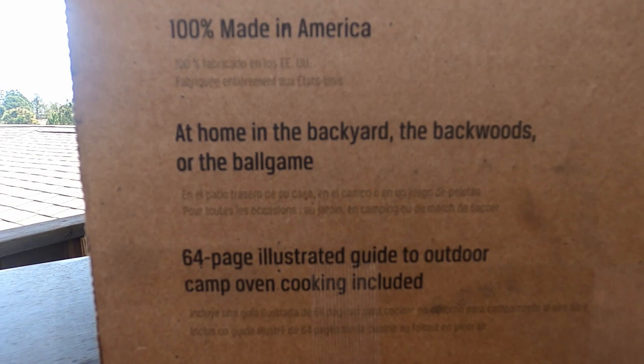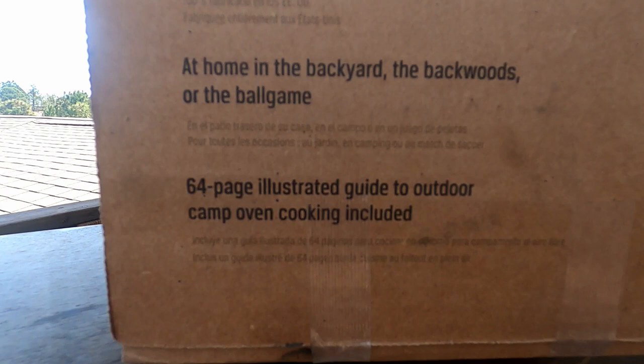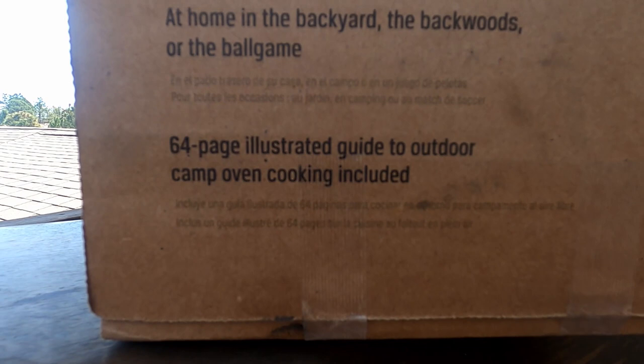64-page illustrated guide to outdoor camp oven cooking included. The front says 56-page cookbook, but meh.